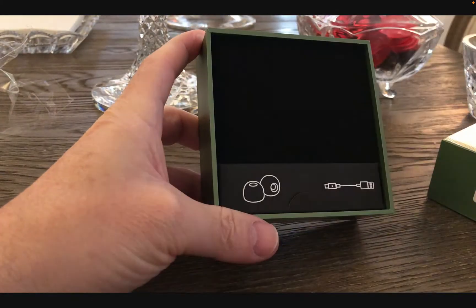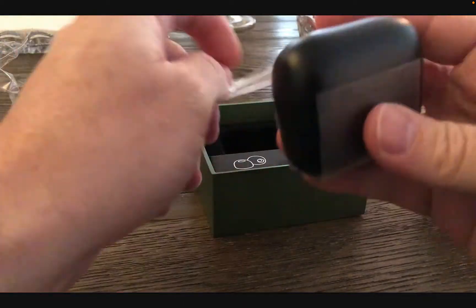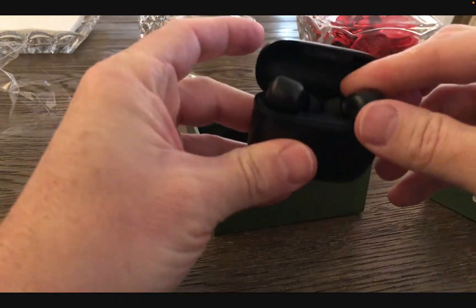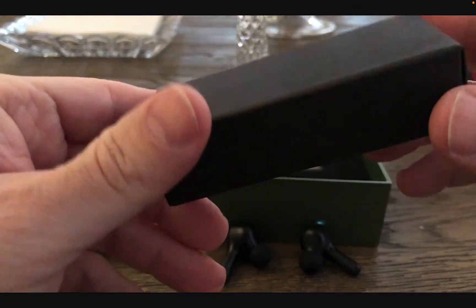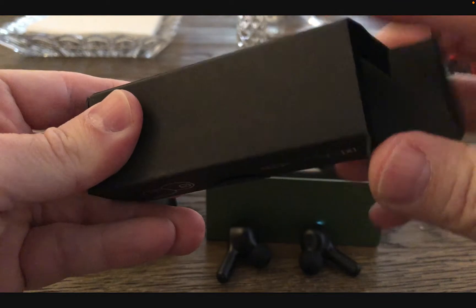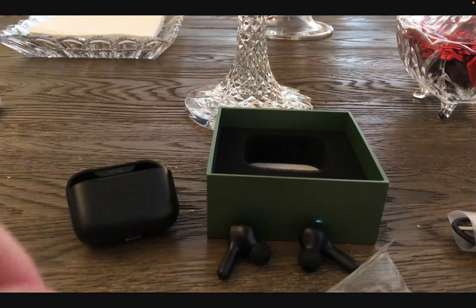It's really interesting when companies reach out to reviewers and ask them to review earbuds. It's usually one of two things they are expecting: either because the reviewer is getting free earbuds they're going to get a glorious review, or the company sends them out because they really believe in their product and trust reviewers to give honest reviews. For this particular earbud, it's the latter.